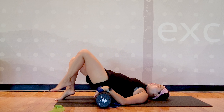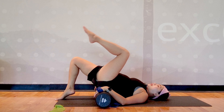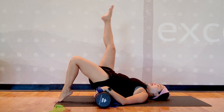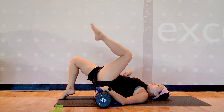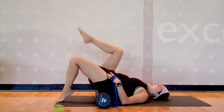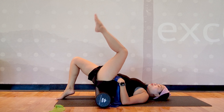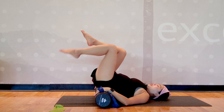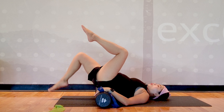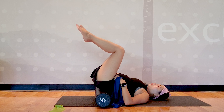After doing a gentle tabletop marching, you can progress to tabletop with extension — bend and then down. Tabletop, extend, bend, and down. As you breathe in, zip it up with core engaged to tabletop, exhale as you extend, inhale as you bend, then all the way down. Do that 10 repetitions for each leg. After that, you can do double tabletop — tap one foot at a time for eccentric control on your hip flexors. Breathe out as you tap, then inhale, exhale, and tap.